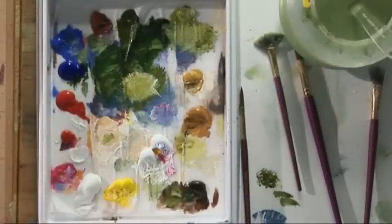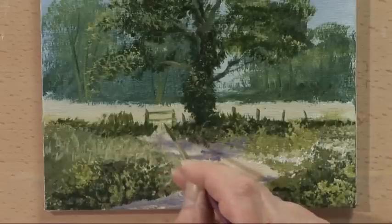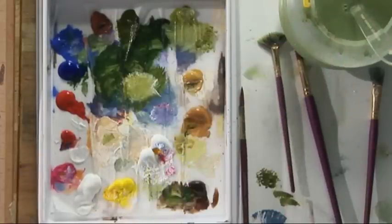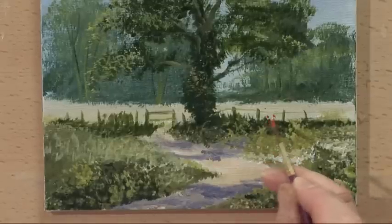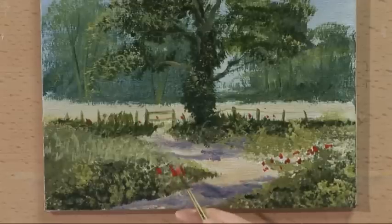And again, because it's summer, we'll put in a fence, but instead of putting bluebells in we're going to use some poppies. There's the stile. Cadmium red — we just have a few poppies through in that field in the back, and some here in the foreground. There we are — a nice summer tree.